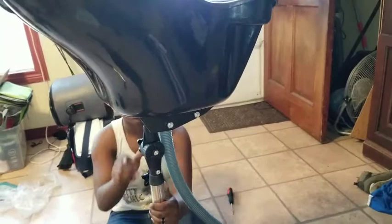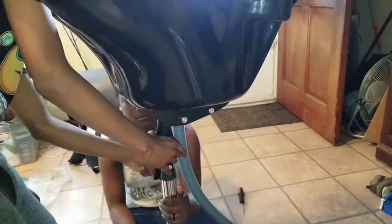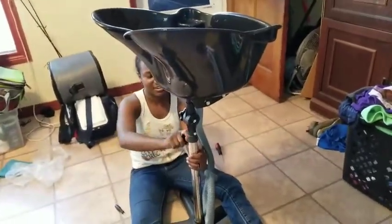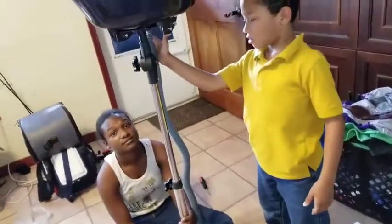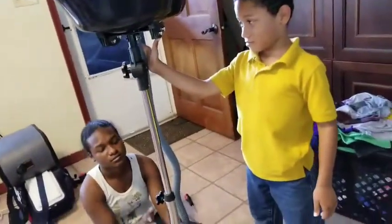Thank you, daughter. Thank you, son. Does that look like it's going to come loose? I think you can extend that — see if you can raise that up a little. Not that part, the one that you just twisted on. And then that's sustainable. This is how it looks after she finished it. We're going to show you how far it extends — it extends this far. It's extended back down to the size that we need.